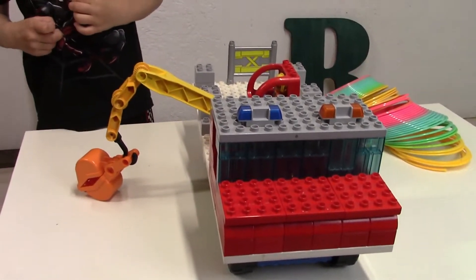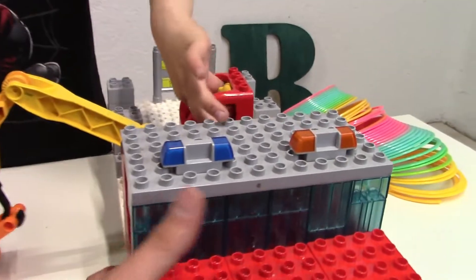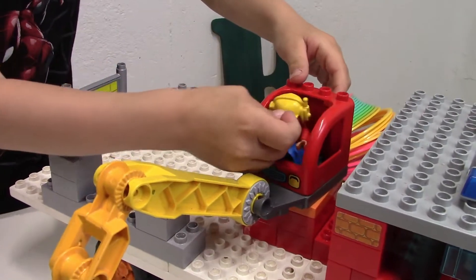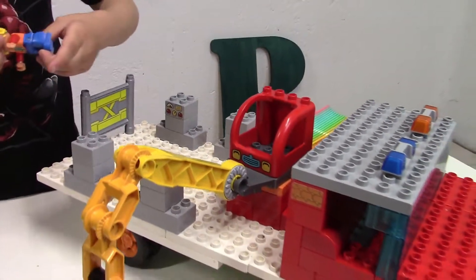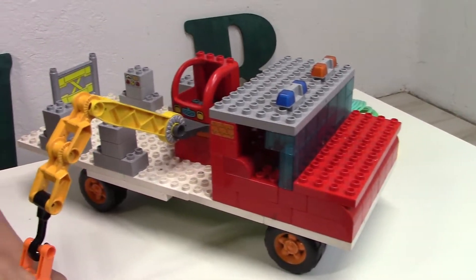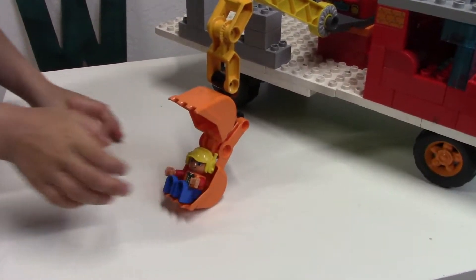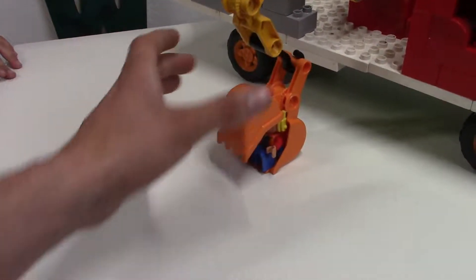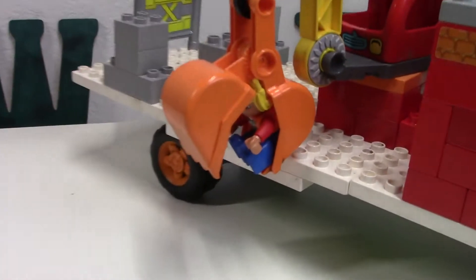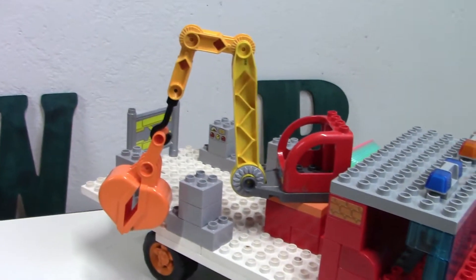We're going to take the operator out because he will get hurt when he drops his stuff. We can break it to build something new. Wade and I need all the pieces that we used. He's spinning it — who's going to operate? The operator is stuck inside the truck. So let's take a look and see how it picks up the logs.